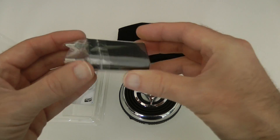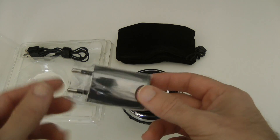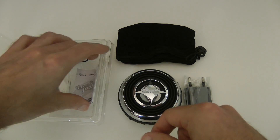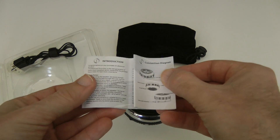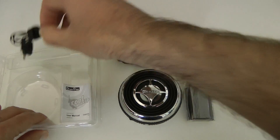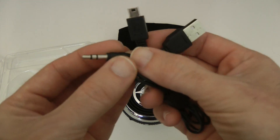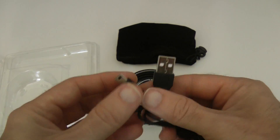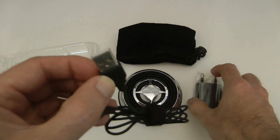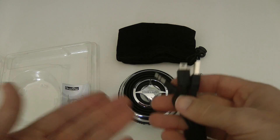We also get a nice little suede-type pouch to keep everything in. We get a USB adapter plug — it's a European adapter, so there's no UK adapter included. You'll need one of those shaver-type adapters to charge this, or you can charge it from your computer. There's a little user manual, tiny but informative. We also get a cable for the audio connection — it goes into your MP3 player or iPod, and the other end into the speaker. It also doubles up as a charging cable.